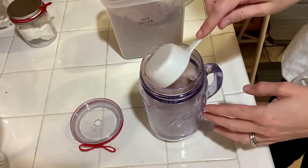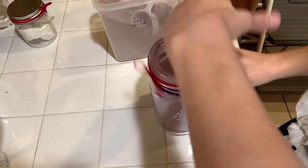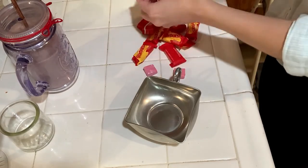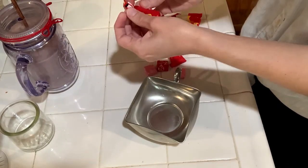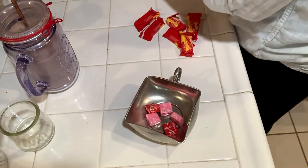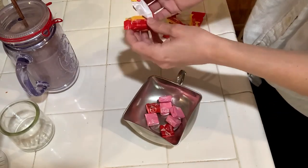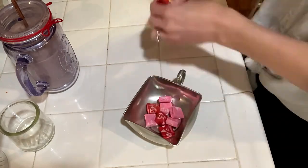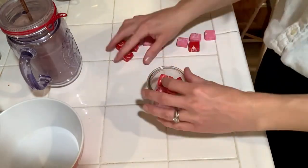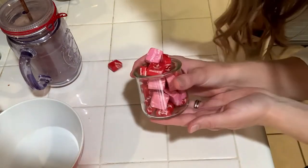I wanted to add some candies that were pink and red to my hot cocoa bar for Valentine's Day but I didn't want to go out and buy any. I'm so embarrassed to say that we still have so much Halloween candy that we're probably not going to eat. So I went through the Starburst — we just don't really eat them that much — and looked for the pink and red ones. They fit pretty well, even though I kind of overflowed them into the little tin.